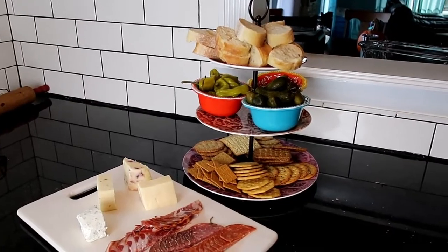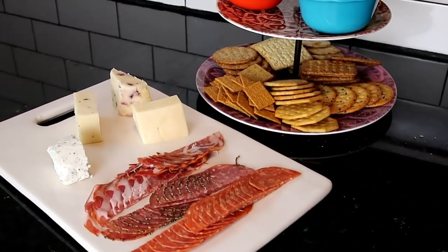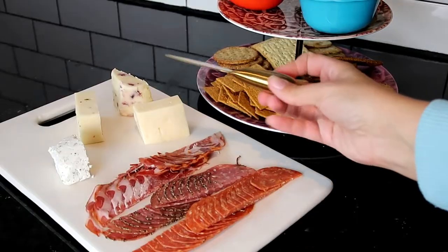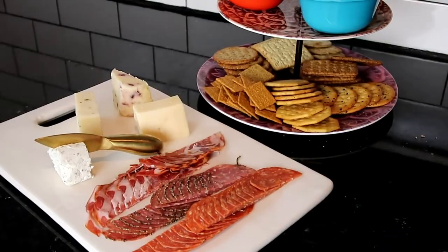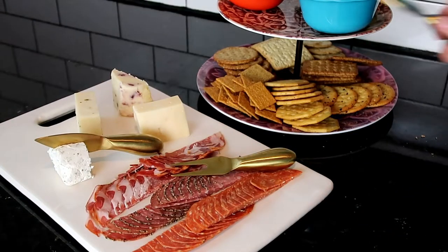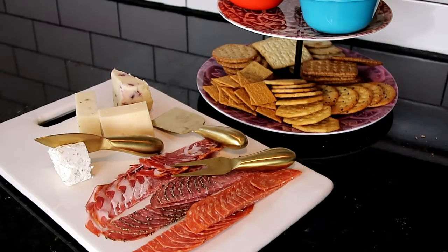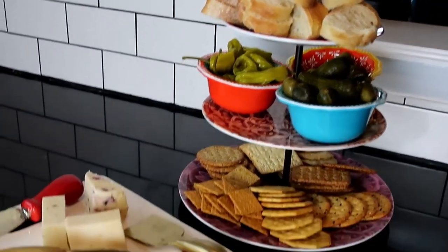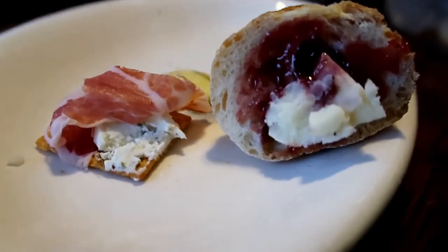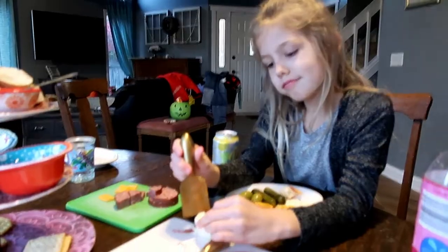I didn't film slicing my baguette, but I added that right next to the raspberry preserves, and this was our dinner. Everything was super delicious and I just set it out on the table and let my family go to town. My personal favorite way to eat this is toasted baguette with the goat cheese and the raspberry preserves, or having a wheat thin with the goat cheese, raspberry preserves, and some of the meat on top. So delicious.